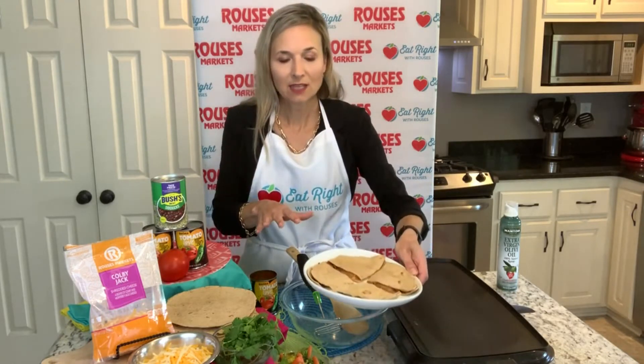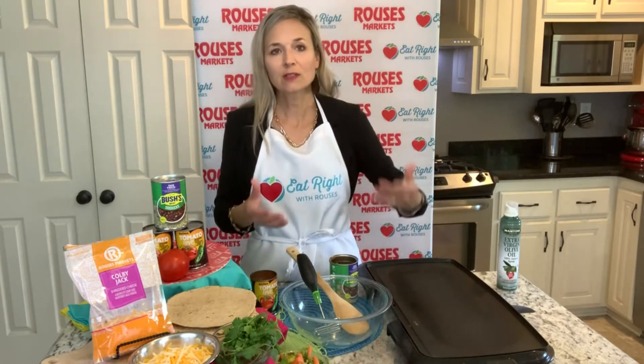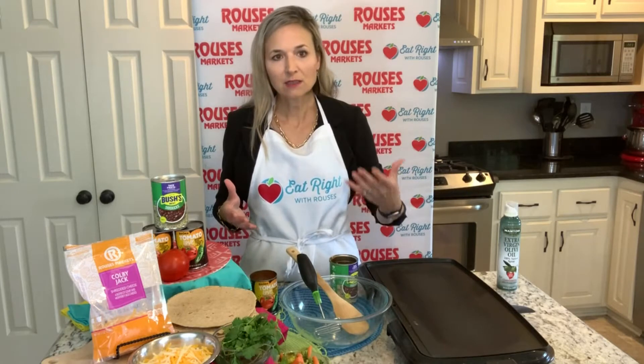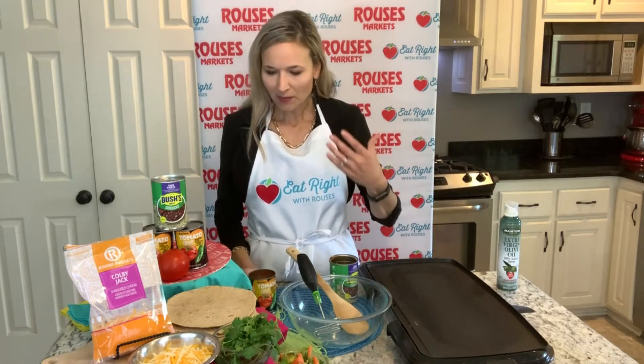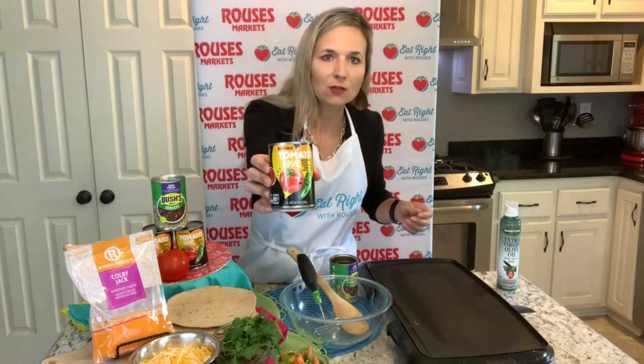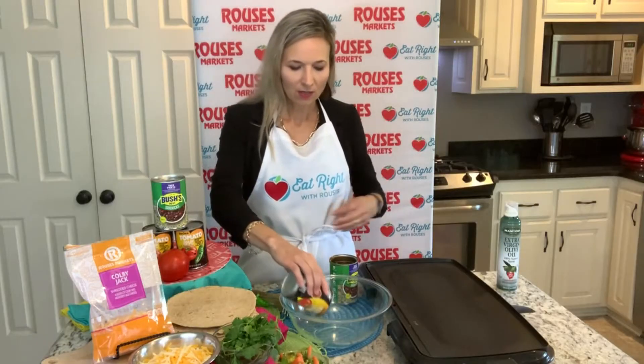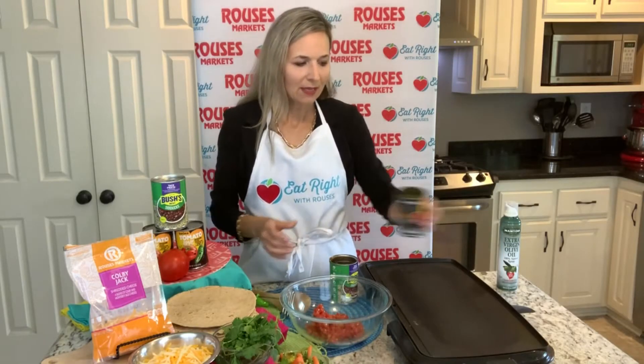What we're going to be making is some quesadillas, and I'm going to show you the ingredients we're using. We're going to use some easy canned goods — some tomatoes with green chilies. This is called Tomato Love, by Red Gold. You can find this on the shelves at Rouses. You want to drain these tomatoes first, and I'm going to add this to this bowl right here so we can essentially make a filling.